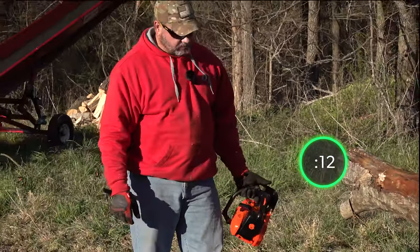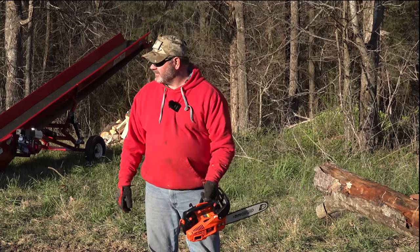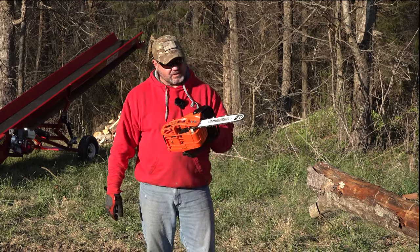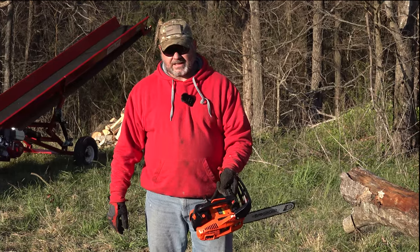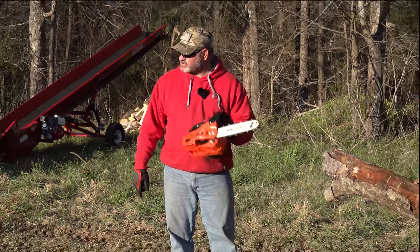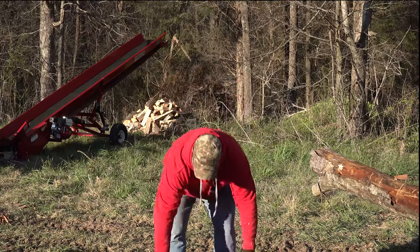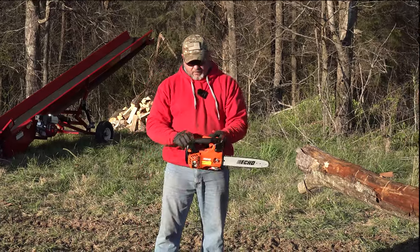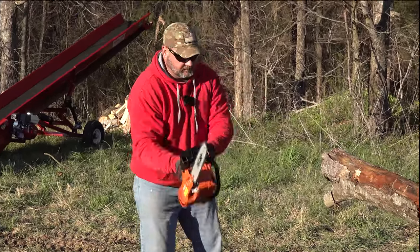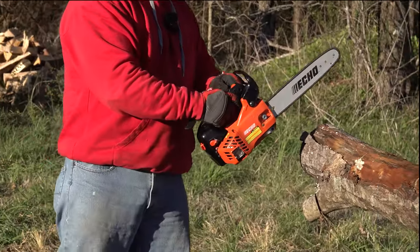Holy smokes, that's pretty impressive! So the little Chinese saw did about nine seconds and the Echo did nine as well on the first cut — so this one's close. All right, we've got to do it again. My timer guy is over here, so let's try it one more time.